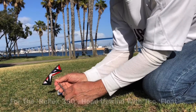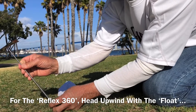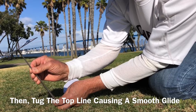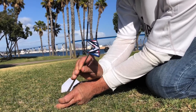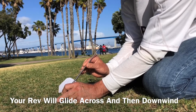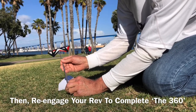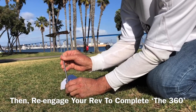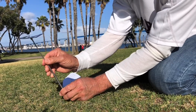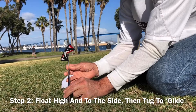For the reflex model, what you basically do is fly it up into a float. From the float, you pull it into a glide and get it to glide across. It floats on its own and flies on its own — in fact, the lines can go slack while you're doing this. It flies downwind and then you recapture it. To practice this, we're going to take it up pretty much overhead and practice that tug and bring it across, then gradually bring it further out to the side for a bigger and bigger glide to get it to come around.